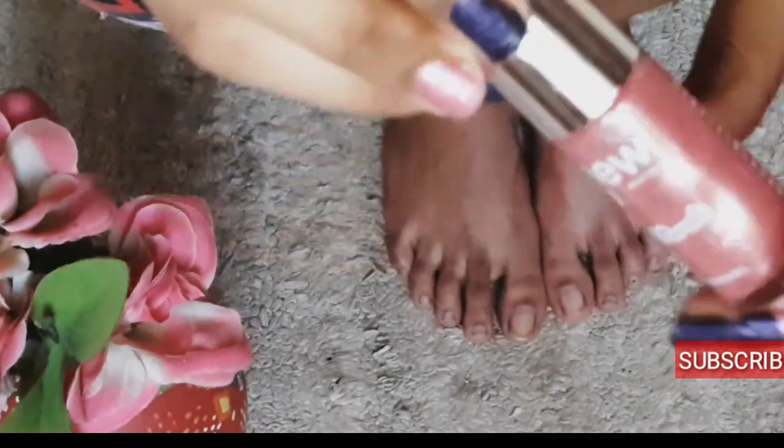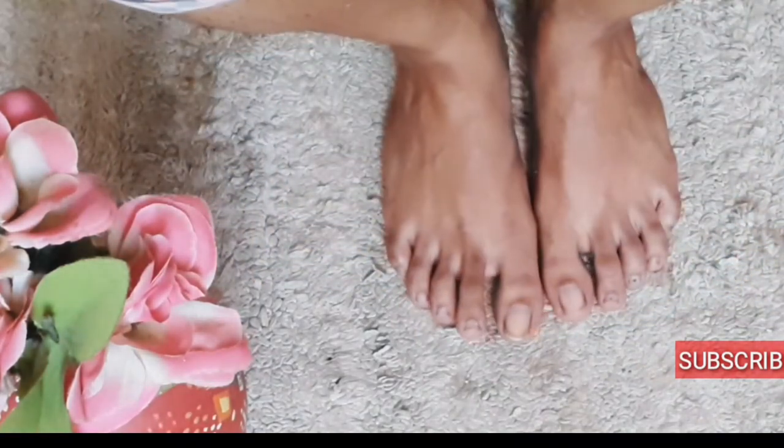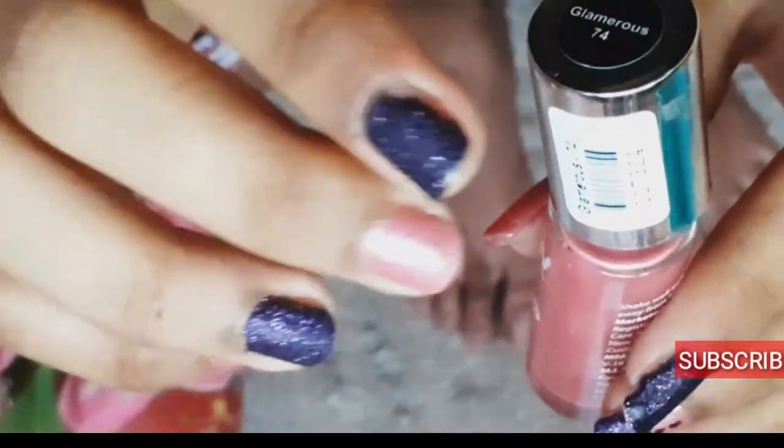Now I'm going to use my nail polish — it's from New You and it's a really good gorgeous shade of pink. I'm going to apply it so that my pedicure will be completed.